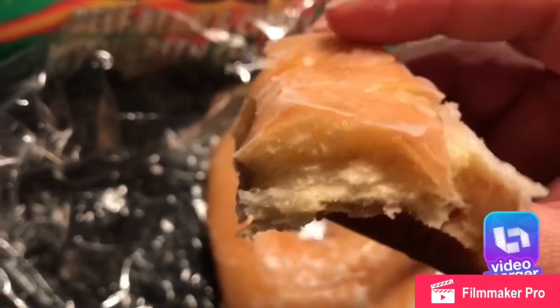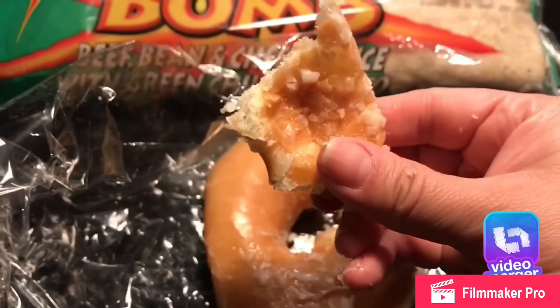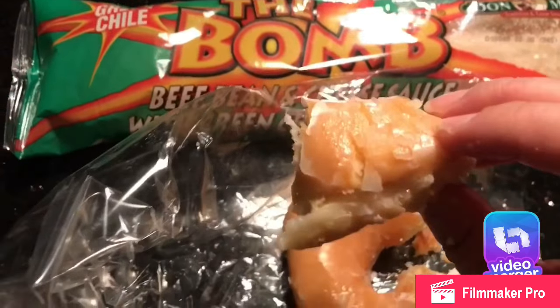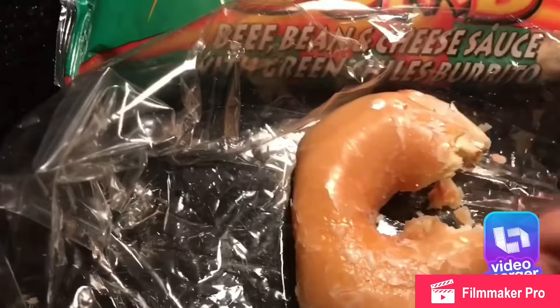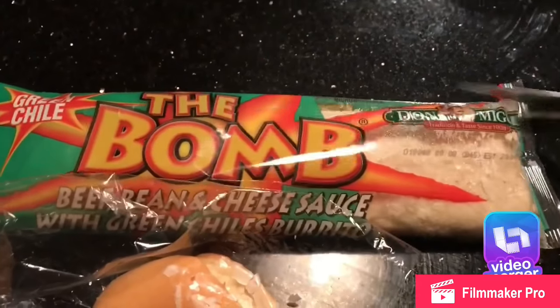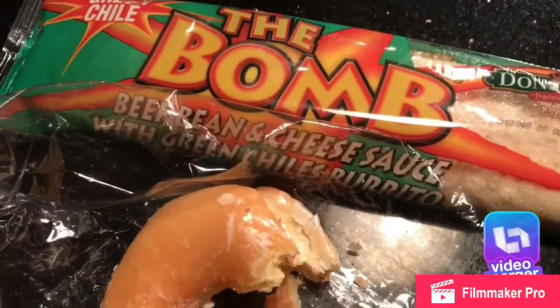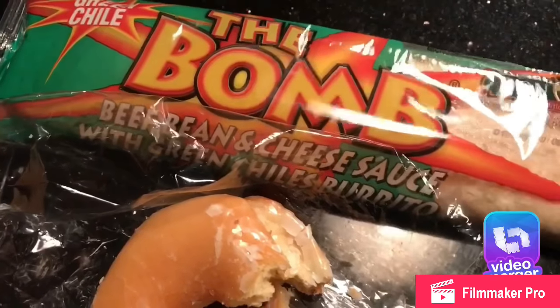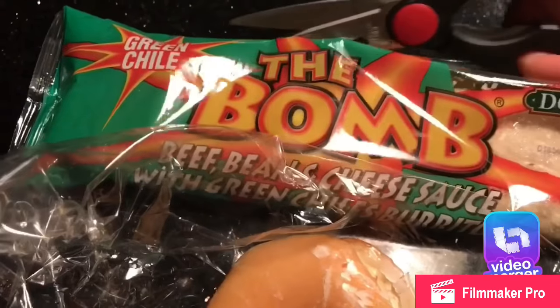So hope you guys try these out — you can see they are super soft, they're fresh, made fresh every day, well that's what I've been told. And then these burritos, I think you just pop them in the microwave for two and a half minutes, sometimes three depending on how your microwave works.